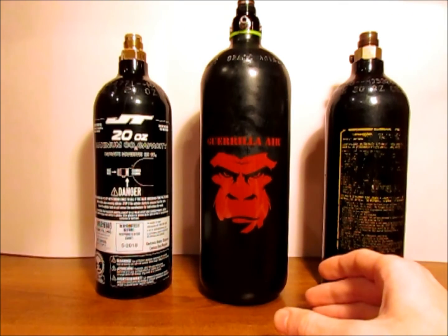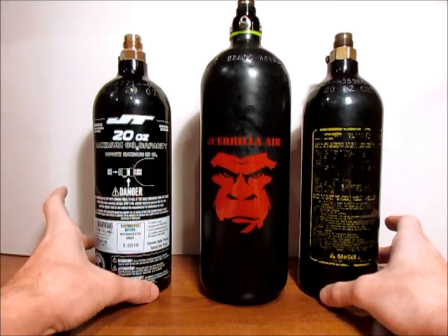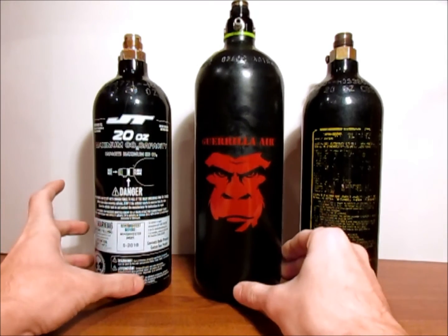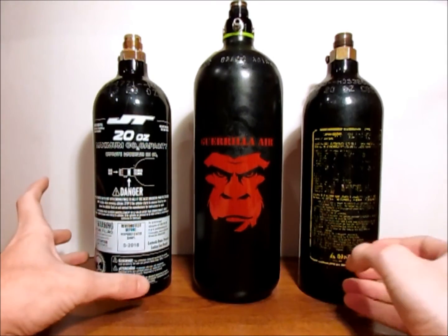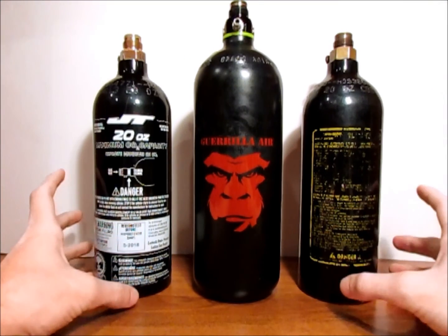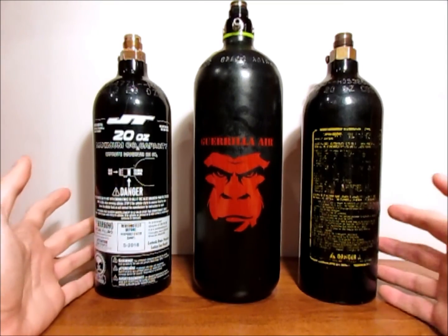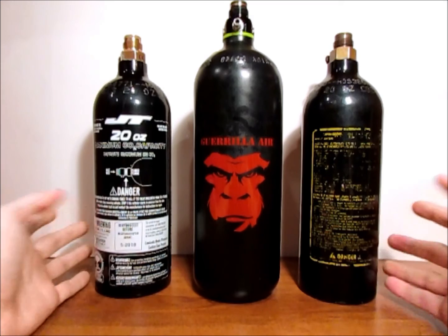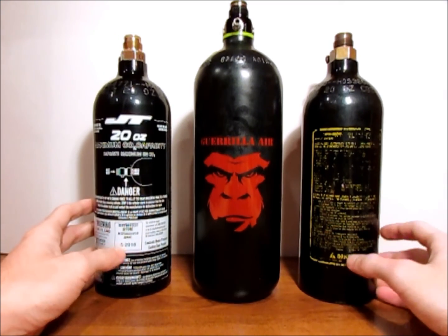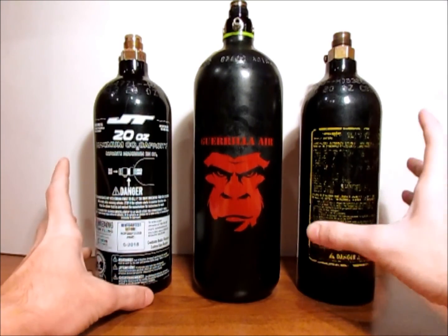Just to reiterate, you should always rehydrotest all tanks — even CO2 tanks — even if they don't look like they're in bad shape. Most places will not fill your tank without it and most fields won't let you play. And even if you think you're just playing in your backyard and it should be alright — it still is not alright. You should be looking out for your own safety, as these tanks are held very close to you, but also for others because you are very close to each other. With that safety tip, I'm going to sign off. If you did like this video, please give me a like, and if you didn't, drop me a dislike. And as always, please subscribe.